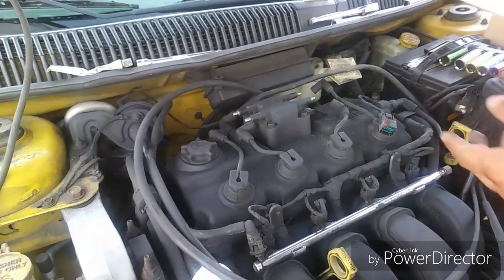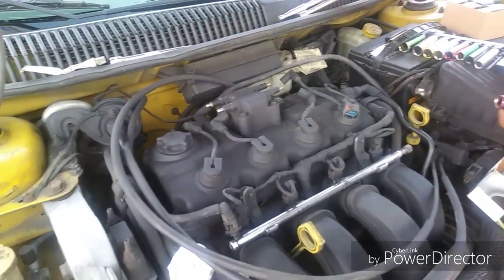All the wires are off, now it's time to take off the coil pack.